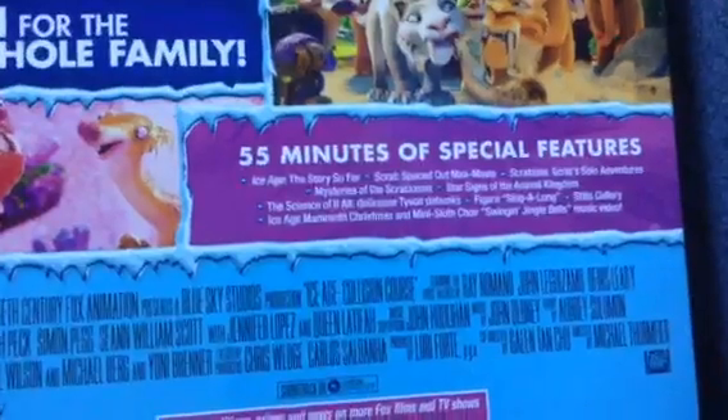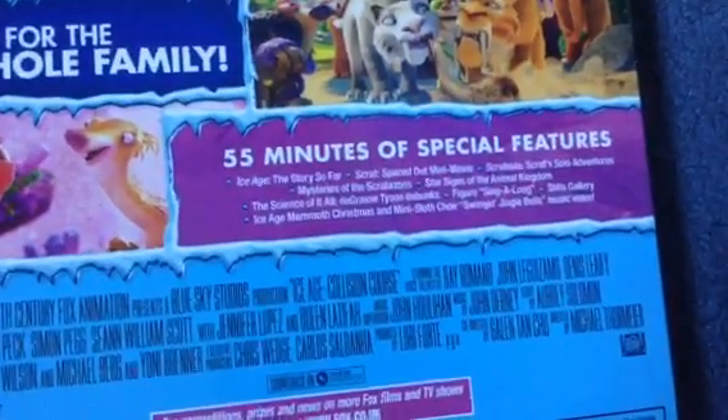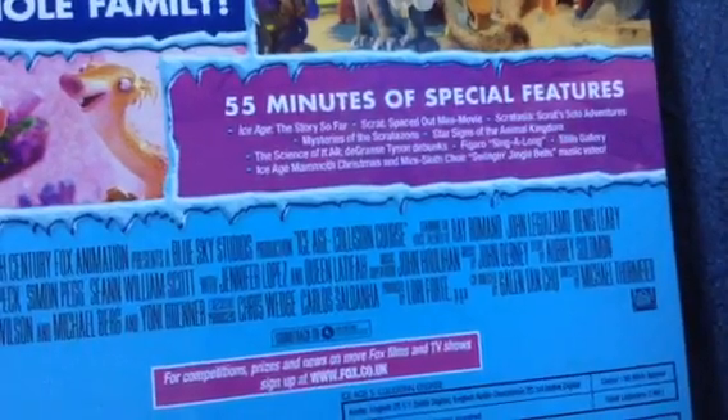Now the special features. Ice Age: The Story So Far — that's based on the movie. Tiny Scratch Solo Adventures. Mysteries and Scratch Zones. Star Sights of the Animal Kingdom. Signs of it all.